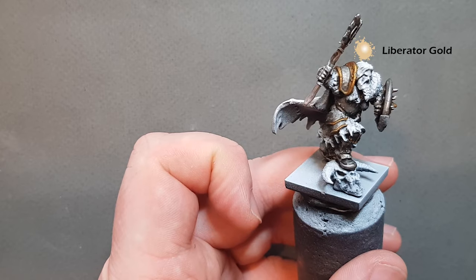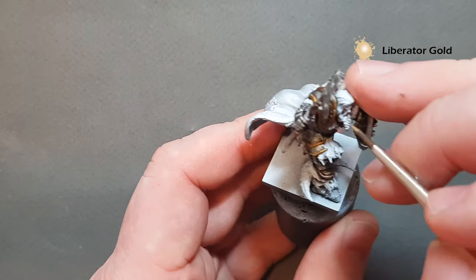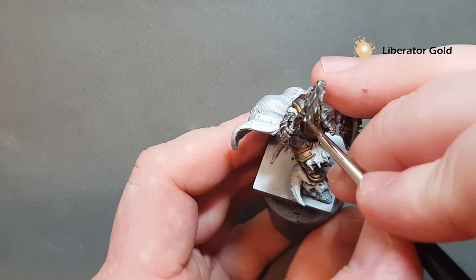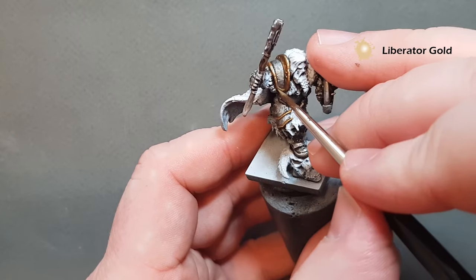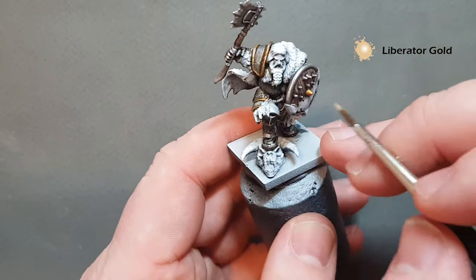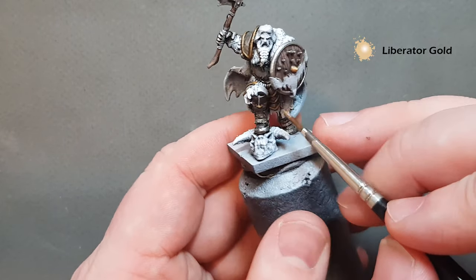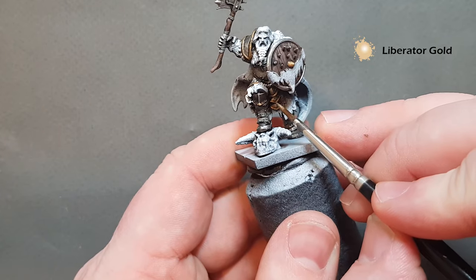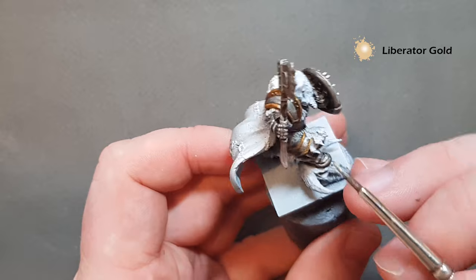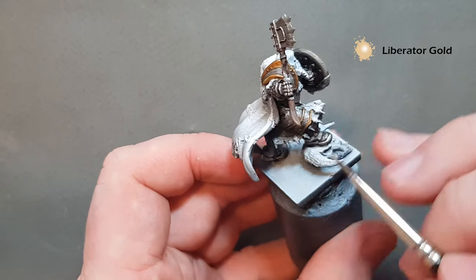The gold highlight is Liberator Gold. We're just going to pop it on where we think the gold reflection needs it the most — a little bit on the shield, work around the model, pop some reflection in those areas where you think you need it, and then when we come back we'll start on some of the clothing.